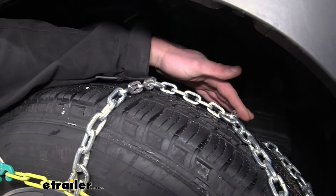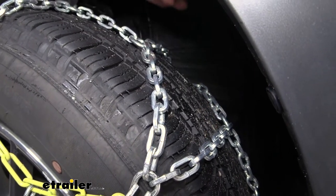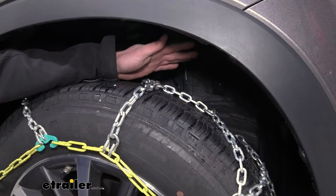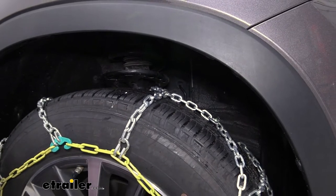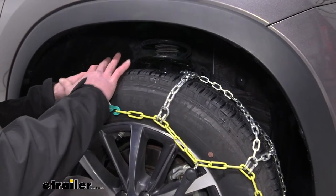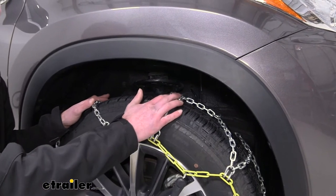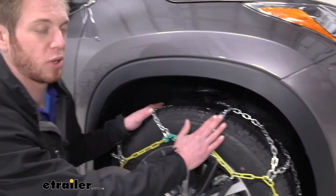We will have a diamond pattern and cross chains as well. The diamond pattern is going to give a little bit smoother of a ride than some of your laddered pattern style chains. And the cross chains are going to make it pretty nice just to turn and make all of those different maneuvers whenever it's slick on the road. These are a little bit less aggressive than some of the V-bar style or the more heavy duty ladder pattern chains, but they still are going to give you more traction in the snow — it just will be a little bit smoother.